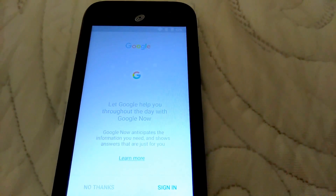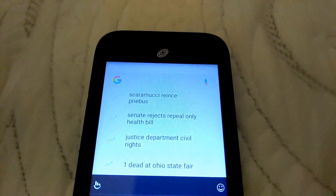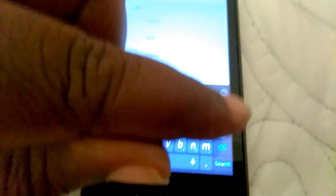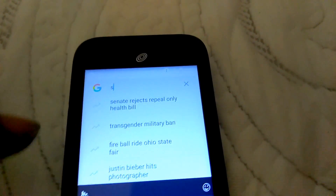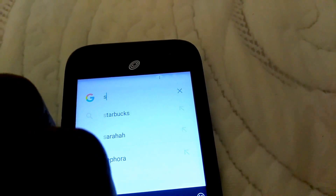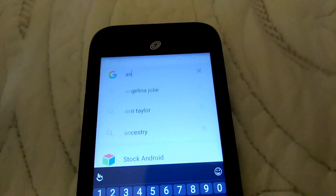That's going to lead you to Google, but you don't want to sign in — say 'No thanks.' Now it's going to take you over to Google. Right here you're going to type 'stock Android' — this is what you need to go to. Click on 'Stock Android' in the results.